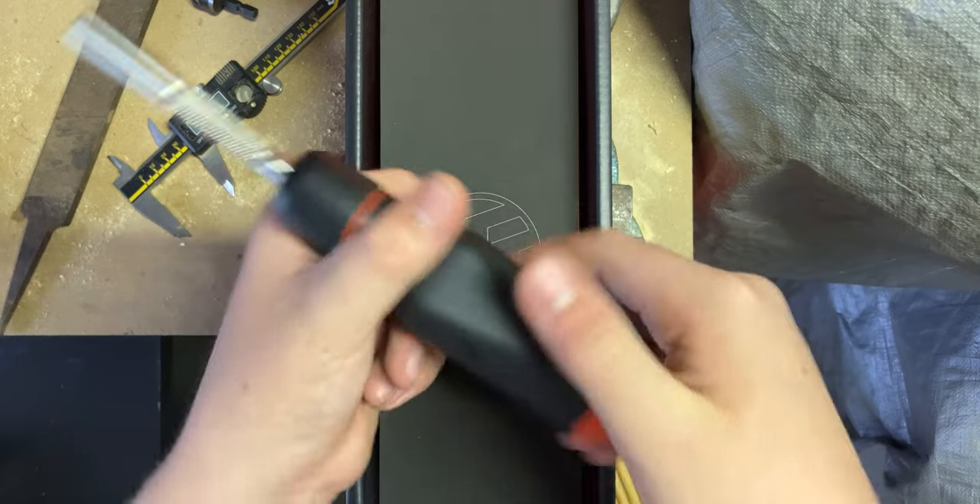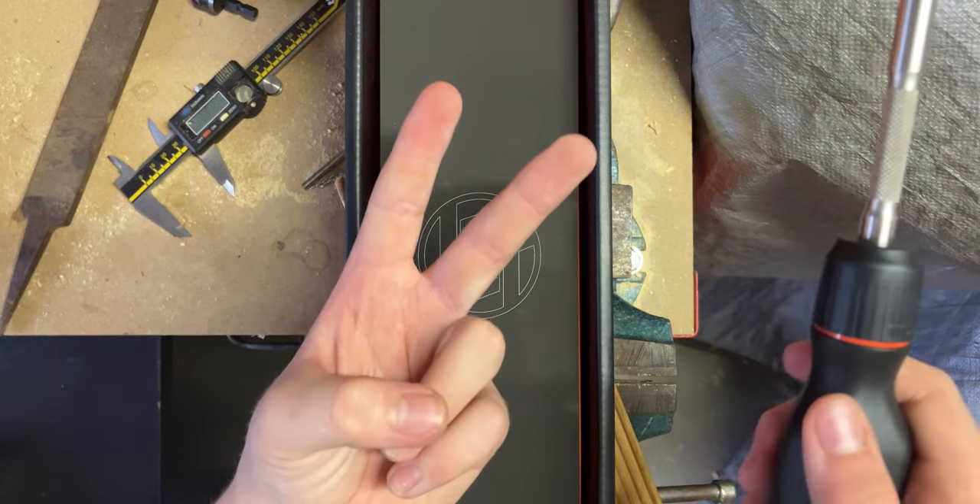Those are the only issues I've had with it. It's even shrugged off a drop onto concrete. This thing is absolutely incredible. To end the video, I thought I'd make a test rig for the screwdriver. Thanks for watching — I'll see you in the next one, bye.